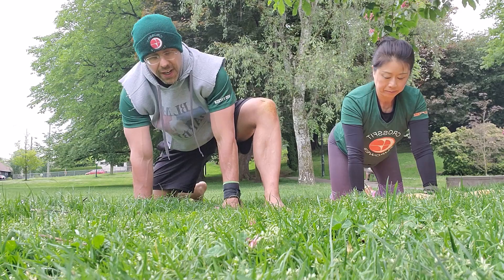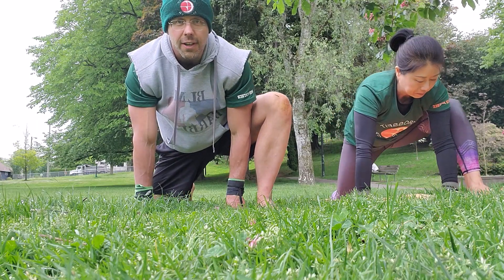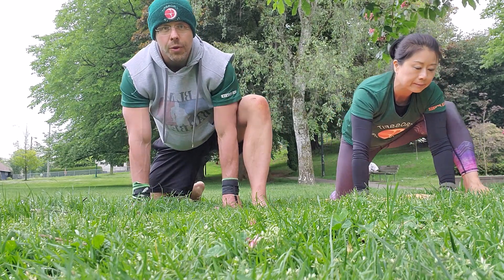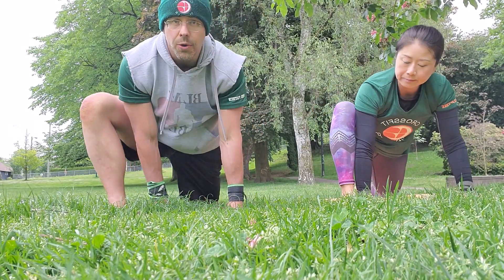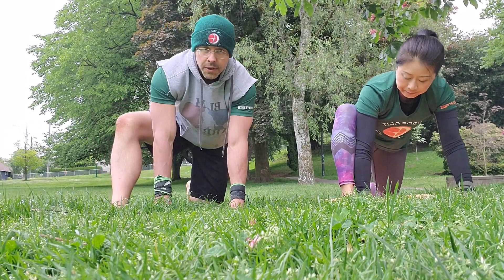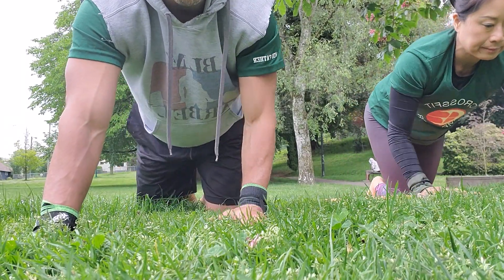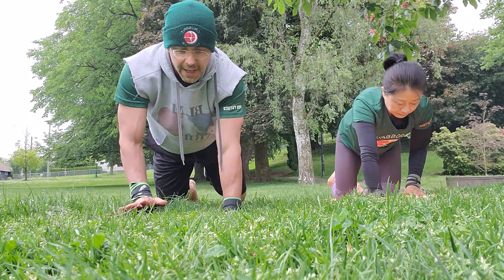Now I'm going to bring my right foot forward beside my hand and we're going to do some hamstring rocks, rocking forward and back — just feel that hamstring opening up. We're going to do one minute on the right side and then switch and do one minute on the left. Finally, we're going to do one minute of baby crawls on our hands and knees — opposite arm and leg moving at the same time, going forward and backward. So my right hand moves with my left leg and my left hand with my right leg.